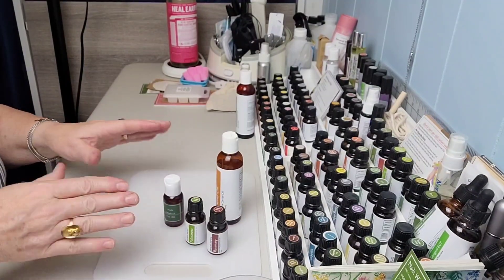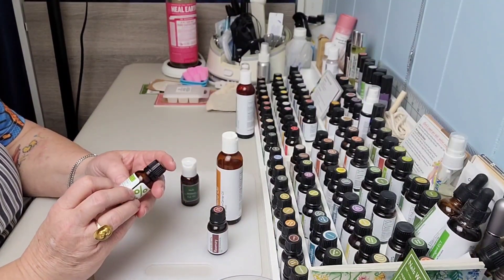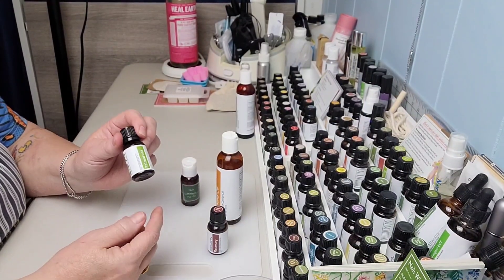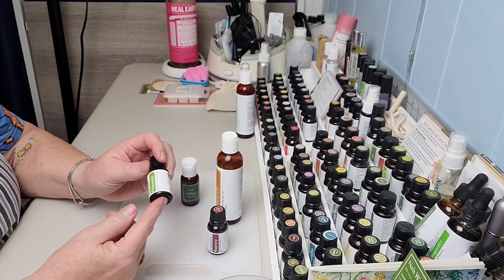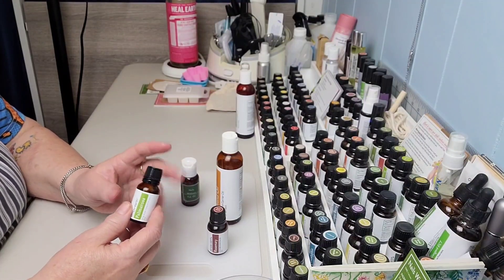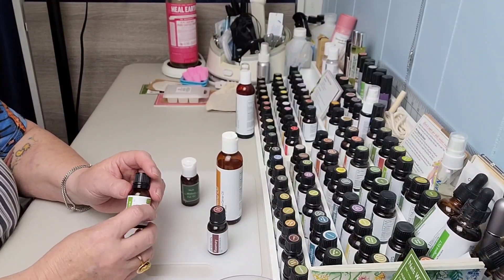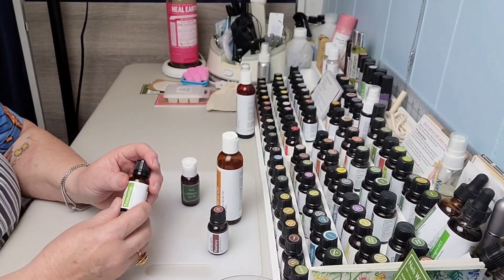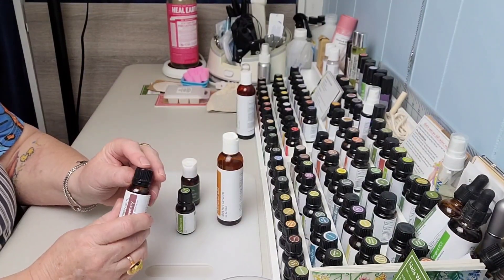Palmarosa is a really cool oil — it descends from roses, which is where you get the 'rosa,' and it's part of the lemongrass family. It's good for scar prevention and is thought to help with things like eczema and psoriasis — that's not medical information, just what it may be good for. It's also great for cuts, bruises, and other skin issues. I love this oil.